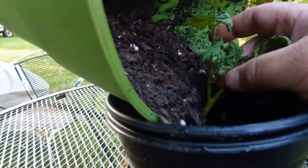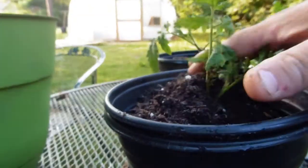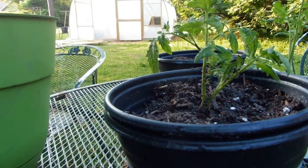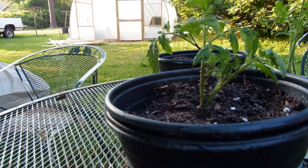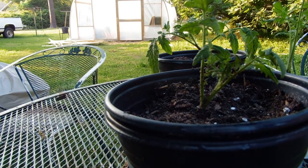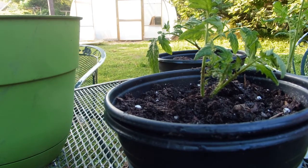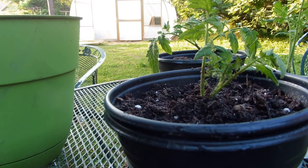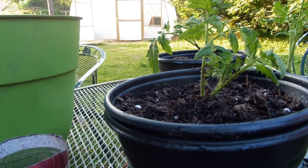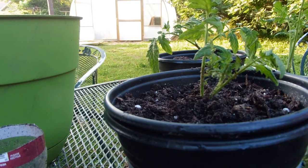Growing up, my dad - when he would do his garden and do his own tomatoes - he would cut all the limbs off, like the way this one is here, and then he would lay the plant sideways down into the ground so it's just barely sticking out. He'd cover it up and let it grow like that. The stem would straighten up and point towards the sun, as they usually do. He did it to get a good root system.